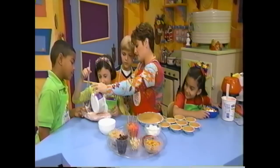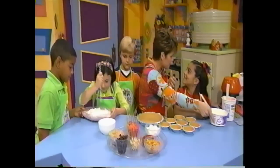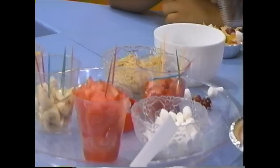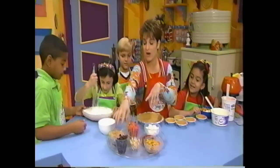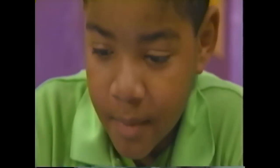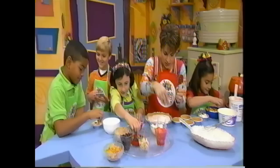Alright, yogurt — any kind of fruit yogurt — stir that all up, Shelby. Mmm! Now, little pieces of fresh fruit and marshmallows: watermelon, banana, grape, raisins. What we're going to do is pour a little dollop into your pie shell, okay? And then I want you to be as creative as you possibly can with your eyes, your nose, make ears.